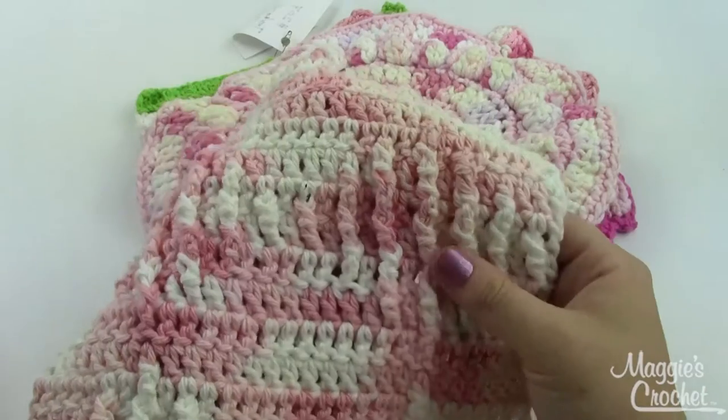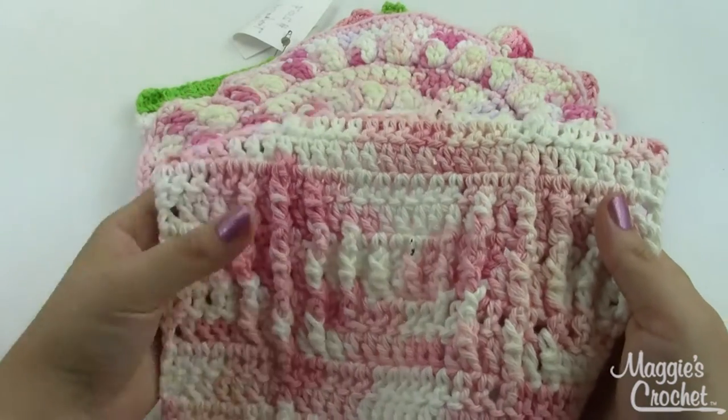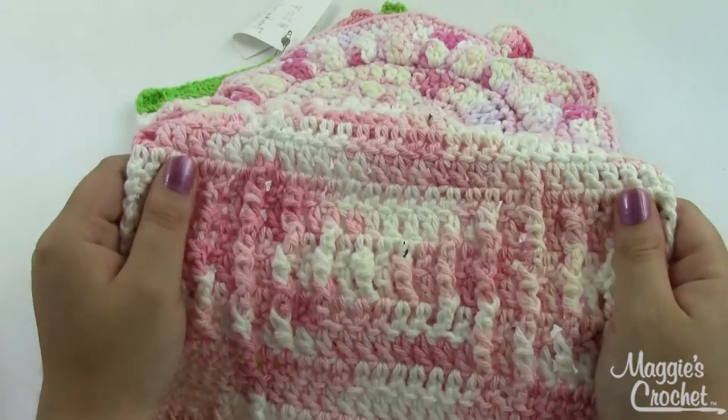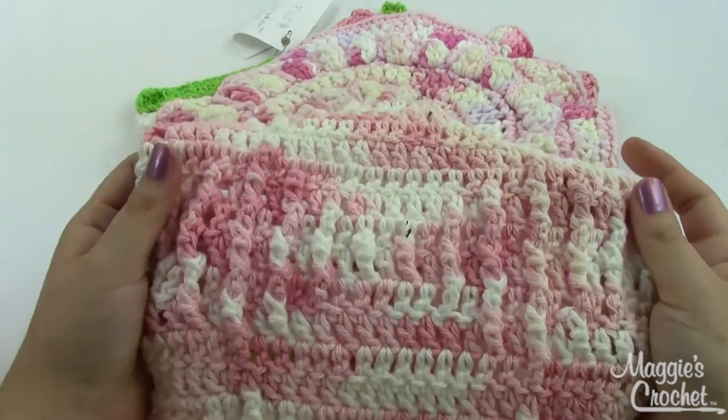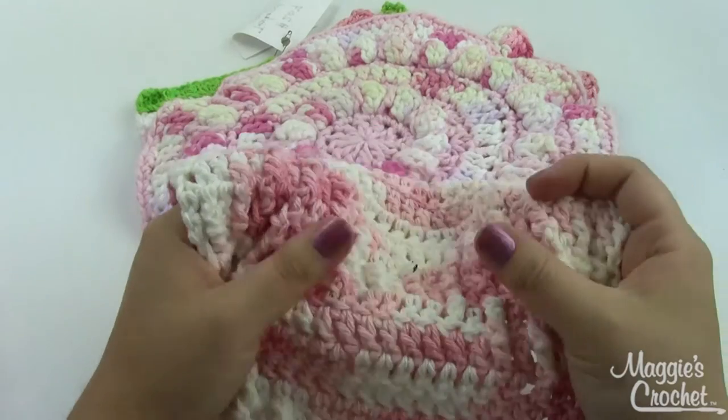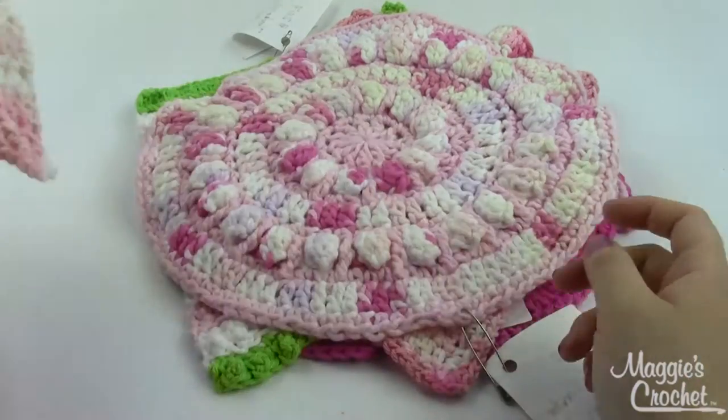This is the Triple Post one. It uses front and back post stitches, which are explained in the pattern. This one used a size F5 crochet hook, so it's a little bit tighter stitch than the other ones.